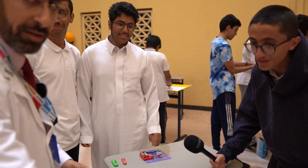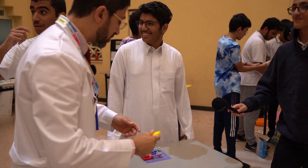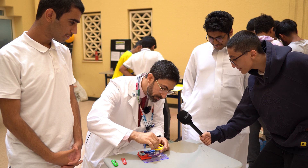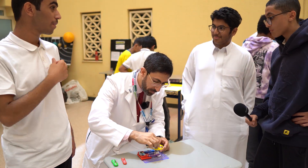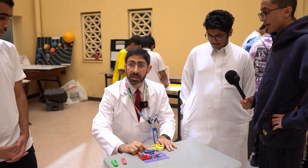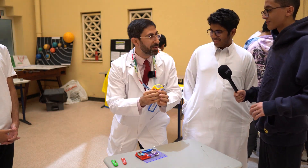May I try? Please. Okay, thank you. May I try? Yeah. See the magic.